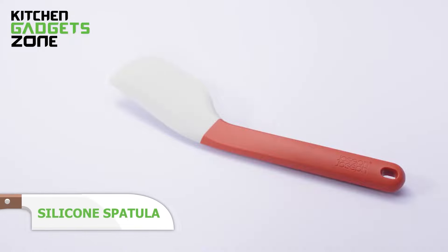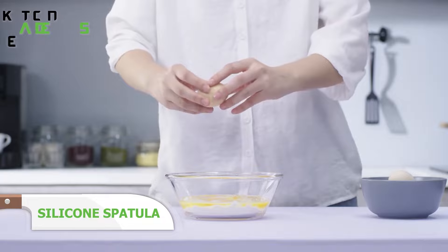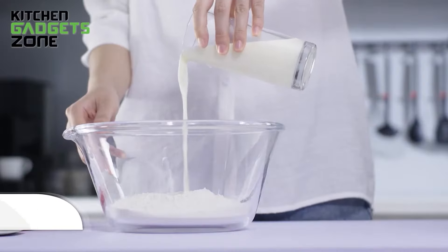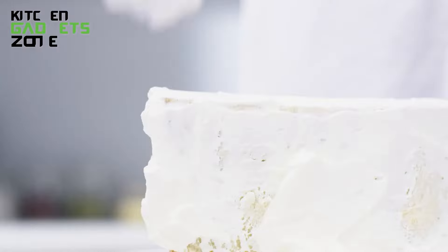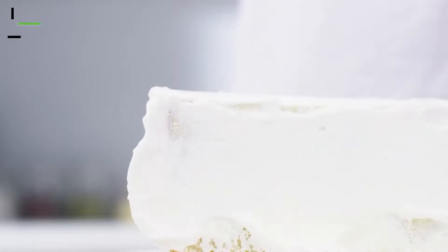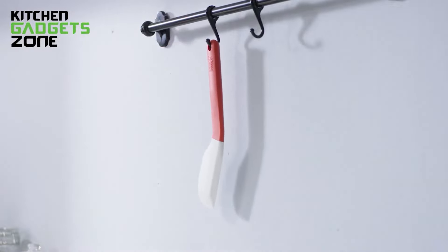Mixing batter can be a delicate task and the silicone spatula is designed to make it easier. Its flexible, heat-resistant tool head is perfect for scraping every bit of dough from your mixing bowl, ensuring nothing goes to waste. Made from food-grade silicone, it's safe to use with non-stick cookware, making it a versatile addition to your kitchen. The ergonomic handle provides a comfortable grip, letting you mix, stir, and fold with ease. Whether you're making a cake or whipping up pancake batter, this spatula is up for the job.